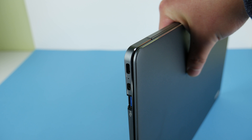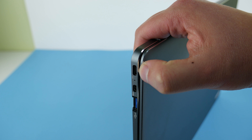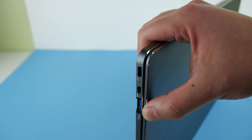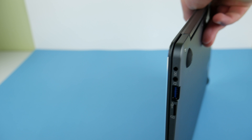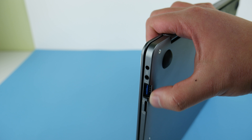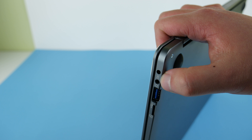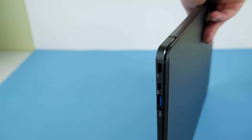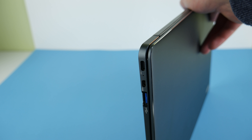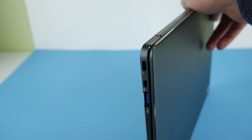Looking at the port selection for the BBen N45S, there is a USB-C port, which I'm very surprised they included, as well as a mini HDMI port. On the other side, there's a DC jack, headphone jack, USB, and a micro SD card slot. It's a very wide and good array of ports, and I'm so happy that BBen, a rather unknown laptop manufacturer, is including USB-C.